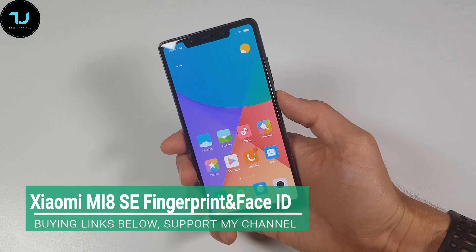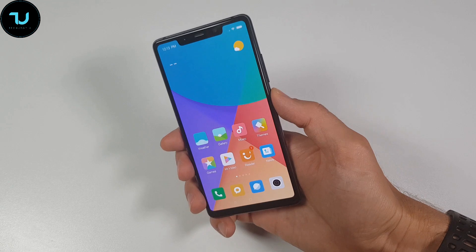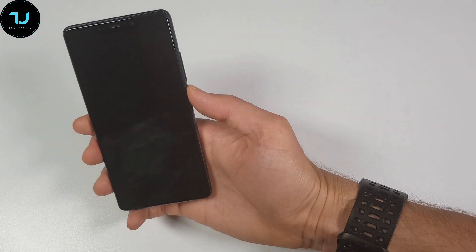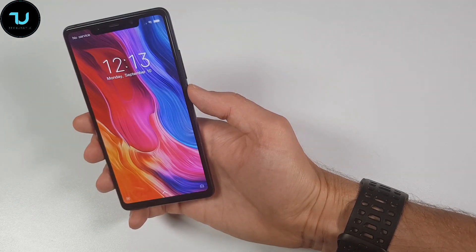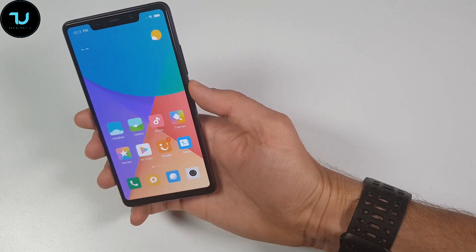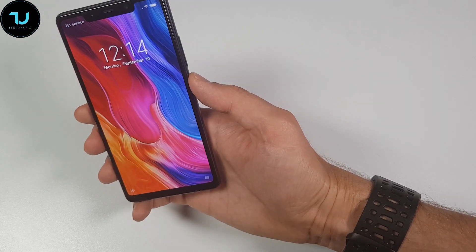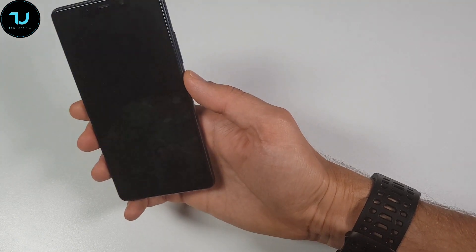Okay, I registered my face, so let's see it — my face will be behind this camera, obviously. It couldn't recognize me, probably because silly me, half of my face was behind the camera. I don't know how I thought the Xiaomi Mi 8 SE would register only half my face. That's why it was super slow, basically some false attempts.